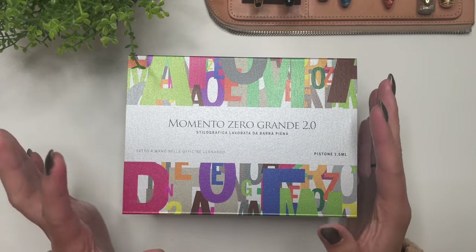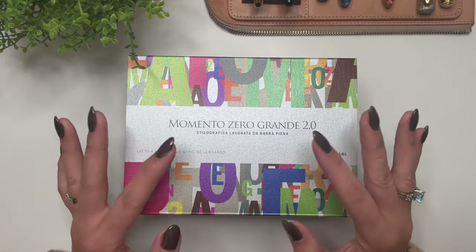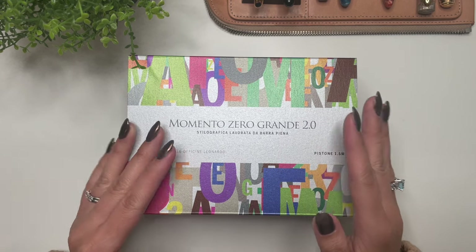This was, I have to say, fully influenced by Lori Tata of Time with Tata. I saw this on her Instagram and just fell in love with the colors of this pen.